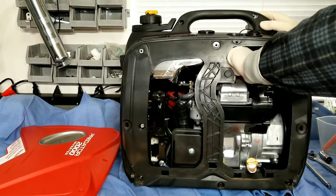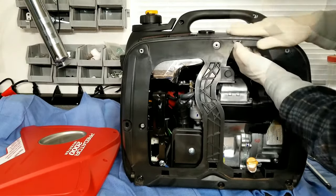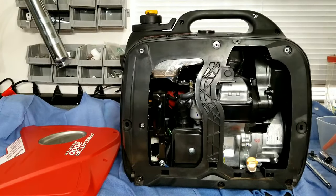We'll put the spark plug boot back on, and then we'll close up the access hatch up top. Then we'll move on and take a look at our air filter on the bottom left.